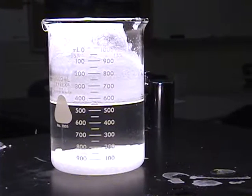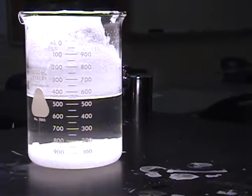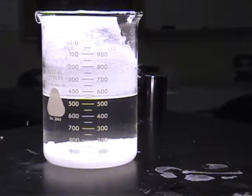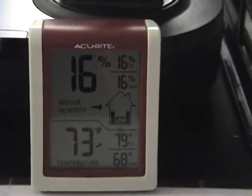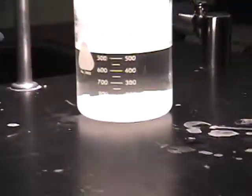We've got somewhere around 545 milliliters in our beaker, with the mixture of salt and water. Today the temperature here is about 73°F, humidity is 16%. A lot of crystals forming in there.